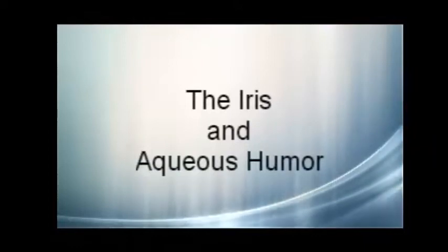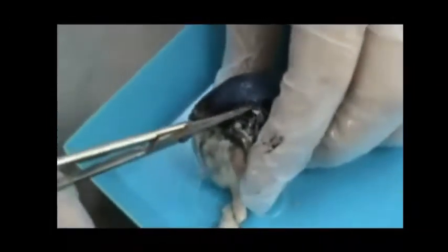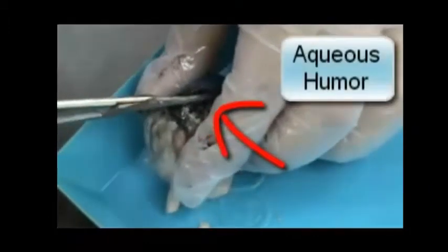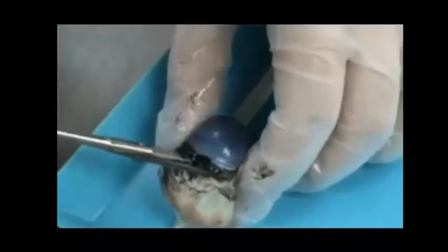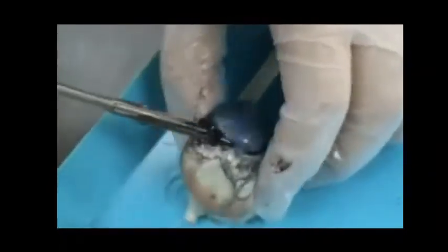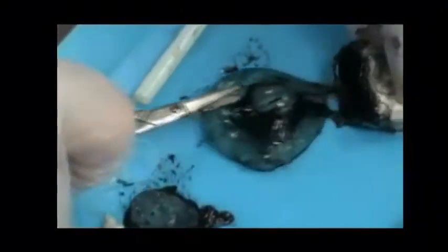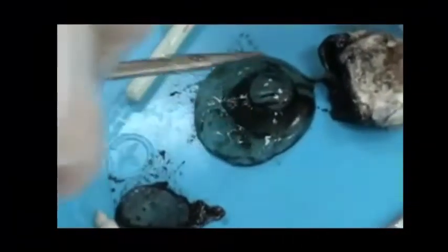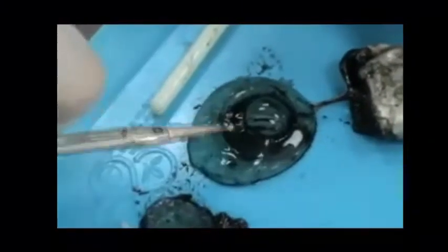Now we are going to show you the aqueous humor and the iris, but this time we will cut around the cornea instead of the sclera. We have pierced the cornea and the black liquid that squirts out is the aqueous humor — this black, gooey substance oozes from the anterior cavity, specifically the anterior chamber. As it comes out, the cornea deforms, meaning the aqueous humor gives the cornea its shape. We then squeeze out the internal material: the jelly-like vitreous humor, and the black ring around the lens — that is the iris, which gives the eye its color around the pupil. The iris is located in the posterior chamber. And here you have it — the complete dissection of a cow eye.